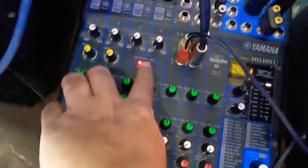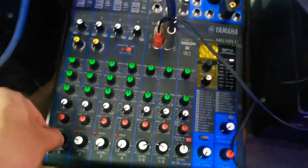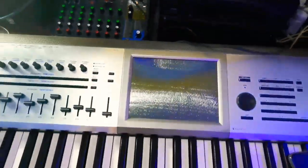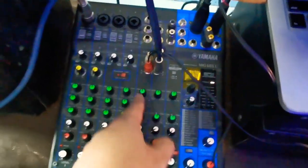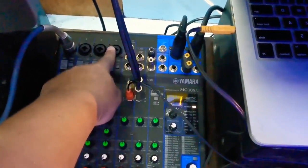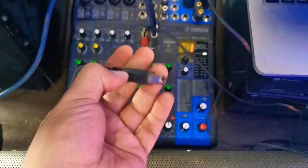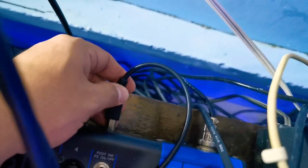You will need to turn the phantom power on to power your condenser microphone. You can also plug your keyboard here — this is the keyboard input. This connection is for your computer for backing tracks or any other device, and you also have additional inputs for your guitar, bass guitar, or any other instrument.